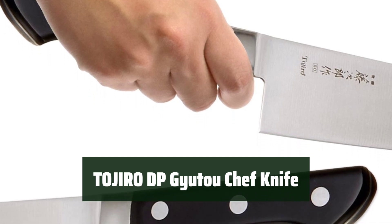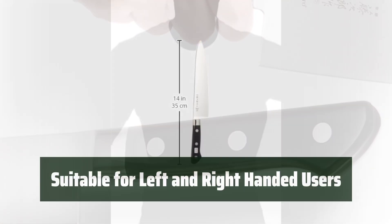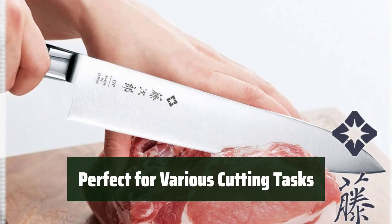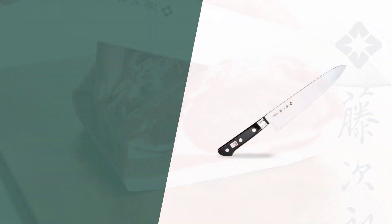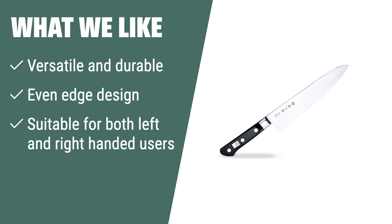Number 1. Say goodbye to stubborn stains on your blade with this versatile kitchen tool. Whether you're left or right-handed, this knife is designed for your comfort and convenience. From slicing to dicing, this knife is your go-to tool for all your kitchen chopping needs. What we like: the Tojiro DP Gyuto Chef Knife is a versatile tool suitable for both left- and right-handed users. If you need a versatile and durable knife, this is the one to consider.